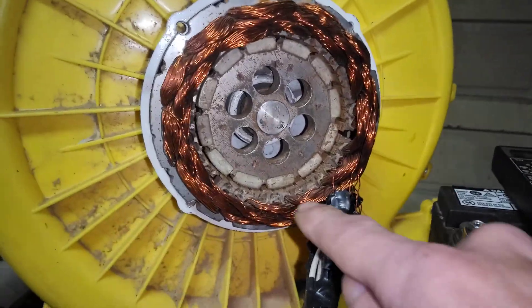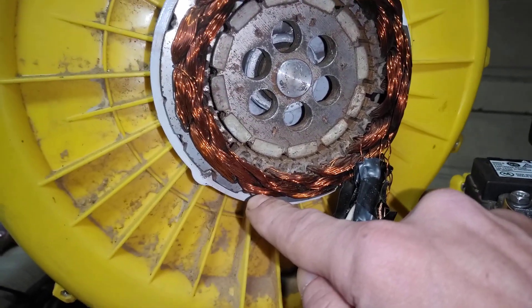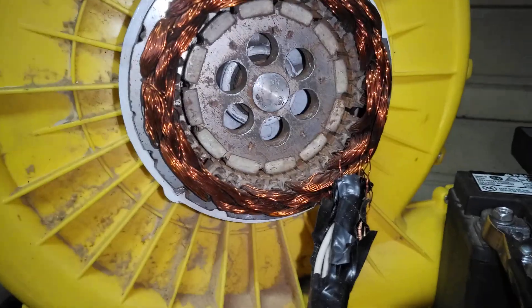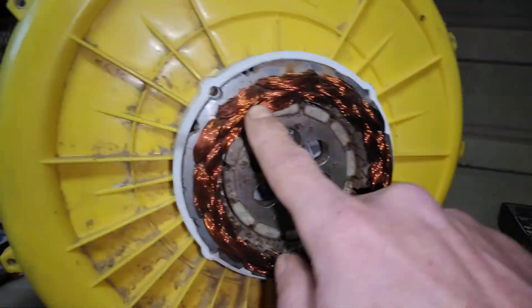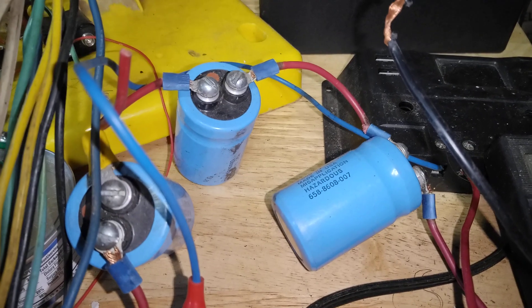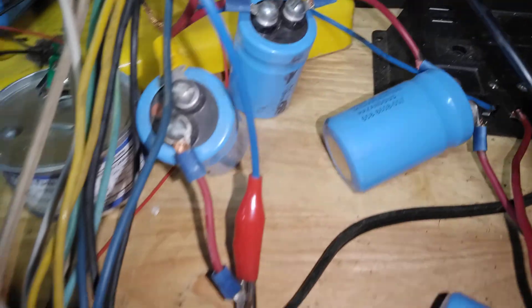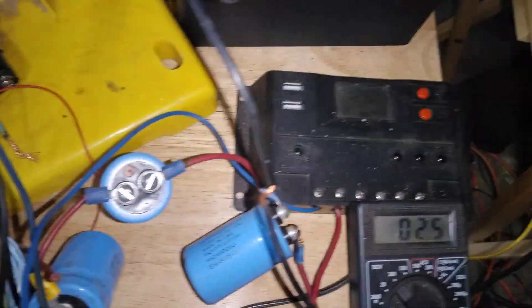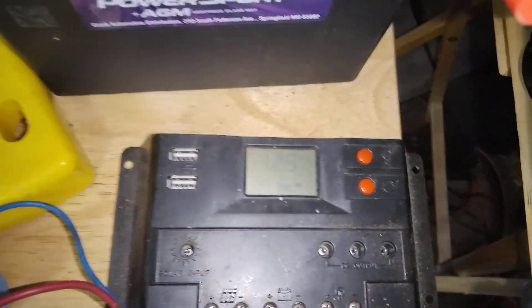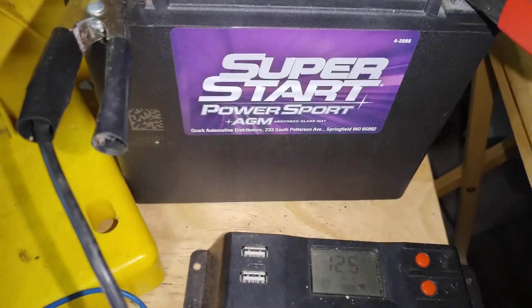I'm calling the first set L1, the second set L2, the outer set L3, and the Magnus coil L4. I have all of them in series, run into a bridge rectifier, then into some caps in series. These caps are 3600 µF each, 40 volt. I have the caps hooked to the charge controller and into this little battery.